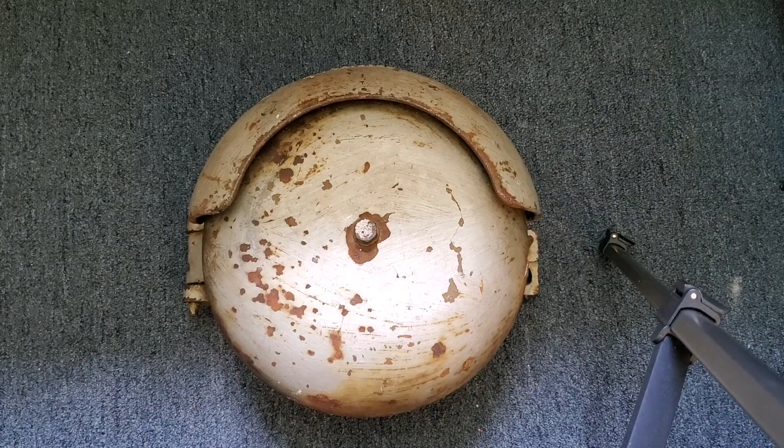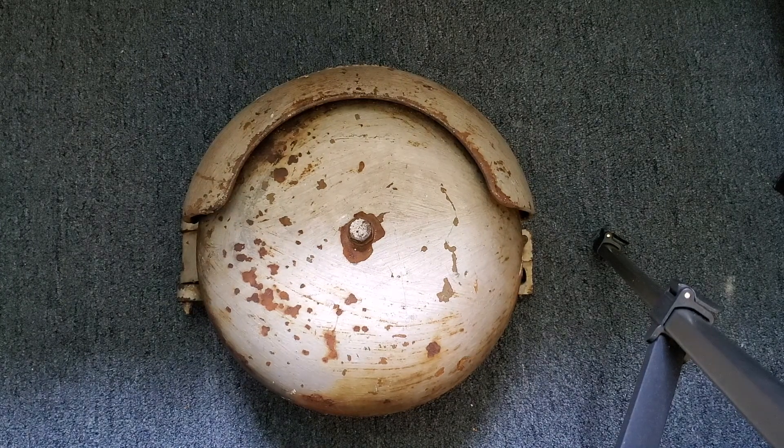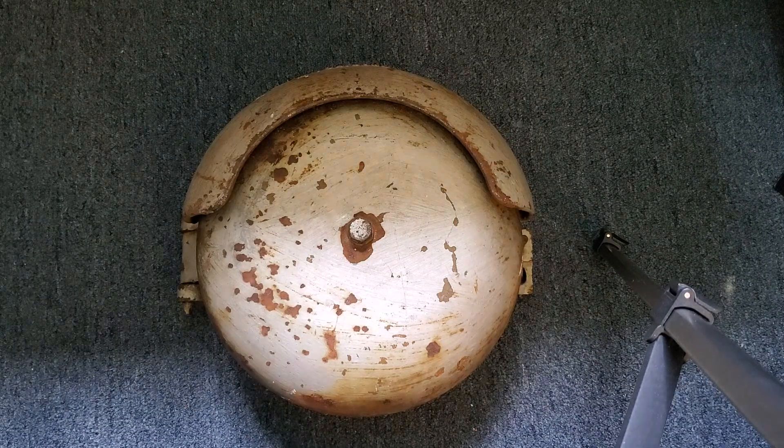Hello everyone. This is a video of this unusual WRRS Western Railroad Supply Bell. I'm guessing this bell dates back to about the 1920s or so.